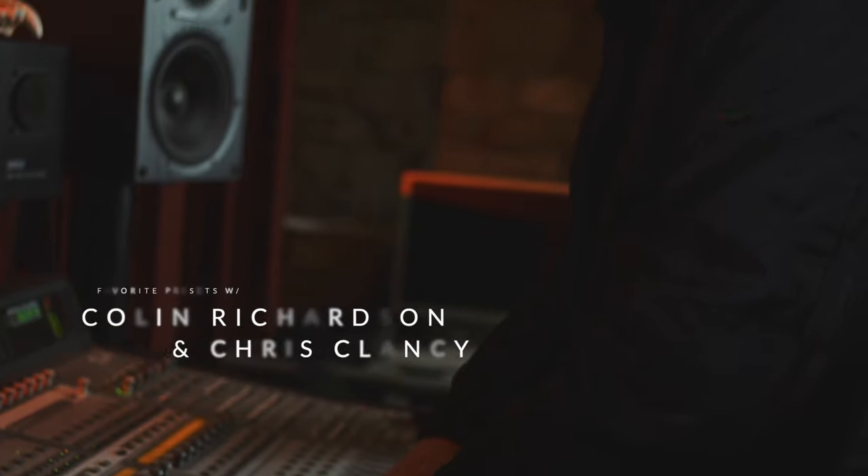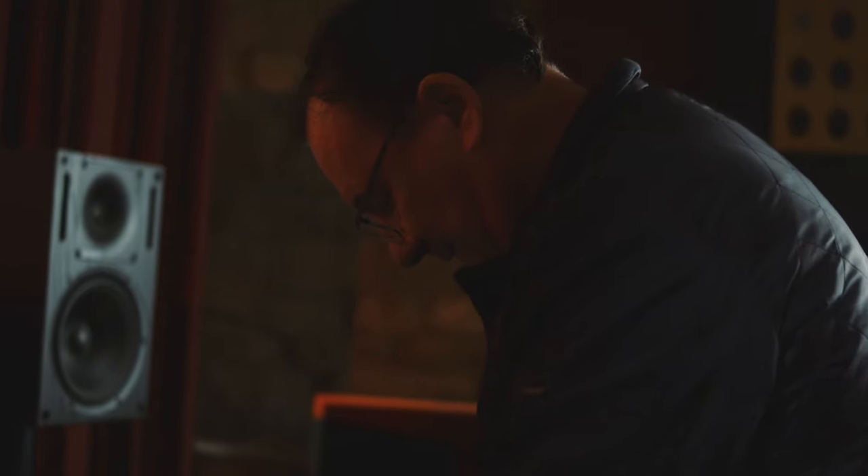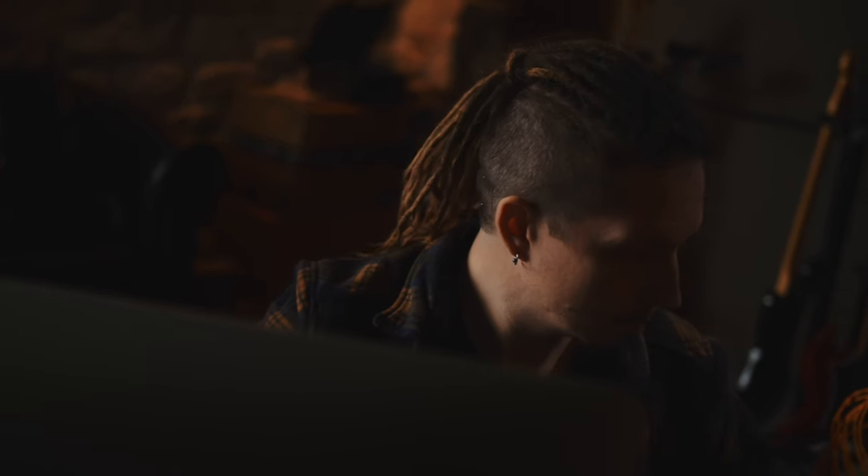Hi, I'm Colin Richardson, this is Chris Clancy. Today we're going to be showing you some of the presets from the Tonehub pack. We've got some great classic metal sounds, some rock sounds, some clean sounds, and we spent a lot of time dialing them in — they weren't going to be included if we weren't 100% happy with them.